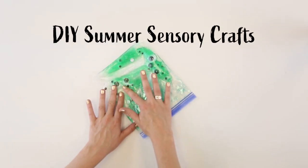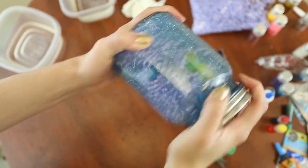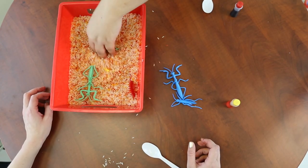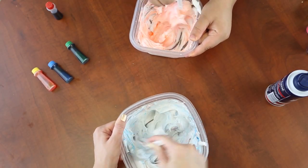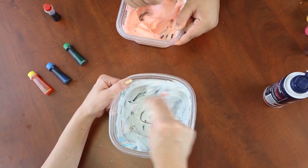Today we're going to show you a bunch of different crafts that you can do with your kid at home during the summertime. We bought all the ingredients and items for these crafts from the Dollar Tree for under $20. You can reuse some of the elements like the food coloring, little plastic animals, glitter, and beads, so you don't need that big of a list — and some of them you might even have in your house.